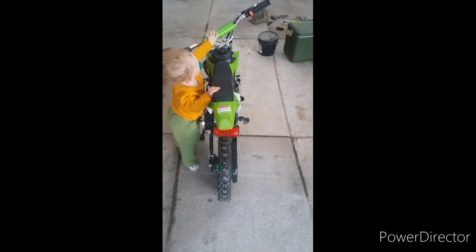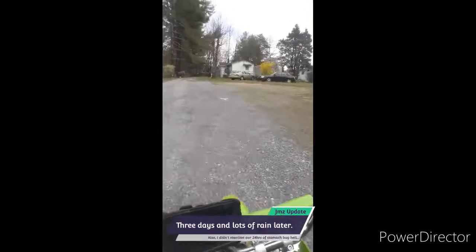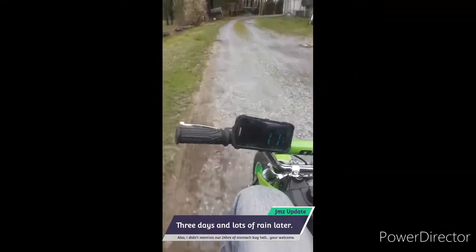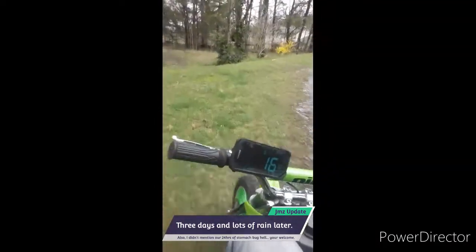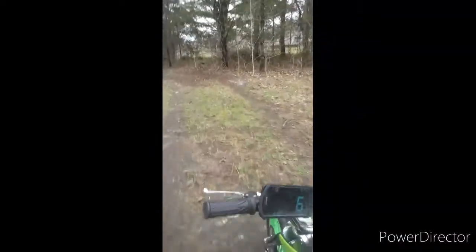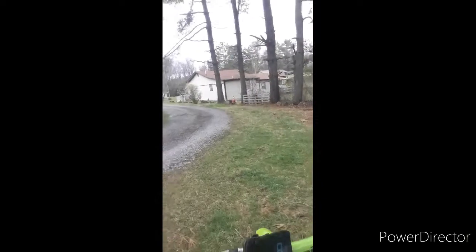Alright, I put it together, I rode it, the baby has tipped it over. This is high mode if you can hear me. It's a little soggy — we just got that freak storm that came through. Luckily we didn't get any of the bad stuff. I don't think I've got it up past about 15, and that was downhill.